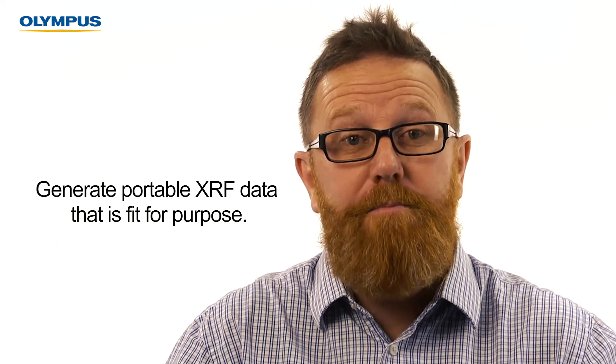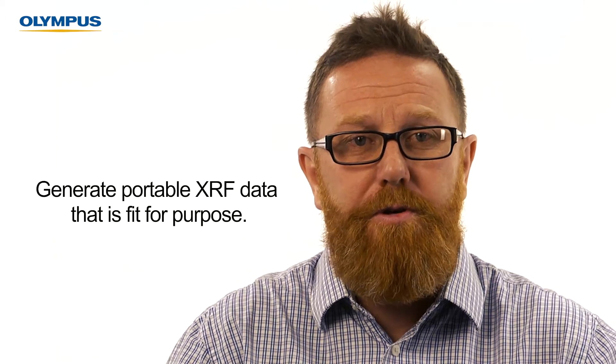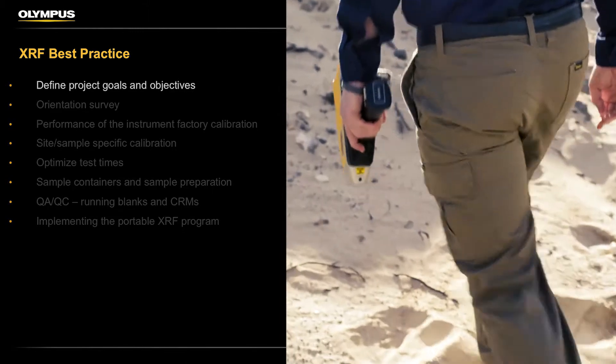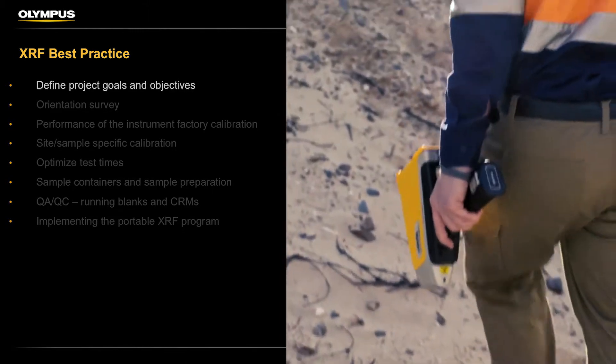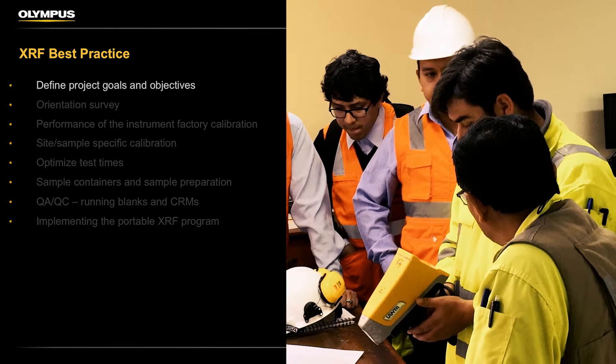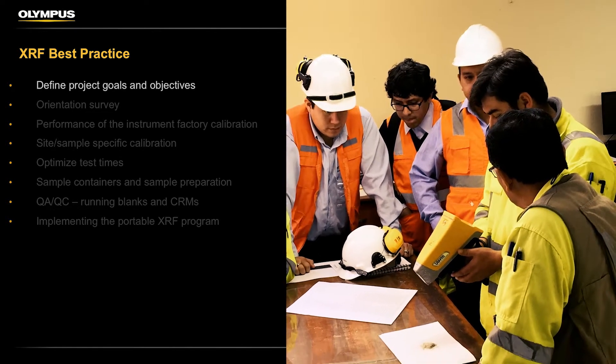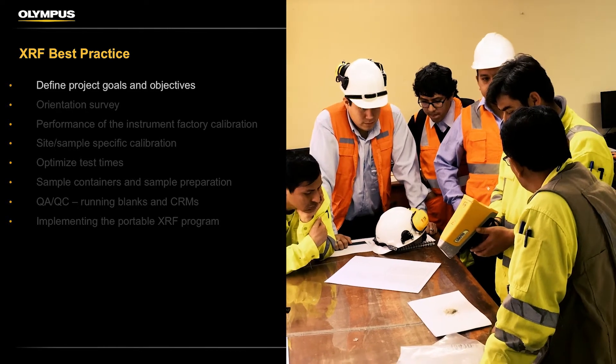So what are we going to cover? These are the things we feel are worthy of individual video tutorials in their own right. Setting goals and objectives for the portable XRF — this task is rarely undertaken but is one of the most important. This tutorial will clearly communicate how a few hours spent by senior management at the beginning can ensure the success of a portable XRF project.